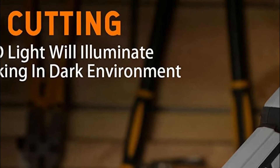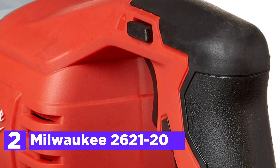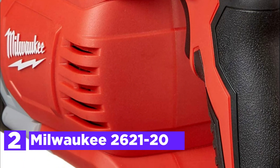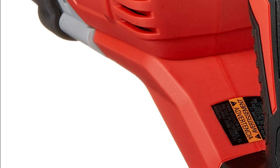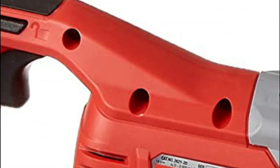It can also cut roots and more. Number 2 on our list, the Milwaukee 2621-20. The process of switching blades for various applications is as simple as opening the latch and closing it. If you drop it during the course of your work, the metal structure helps protect the internal components so you're able to continue working.